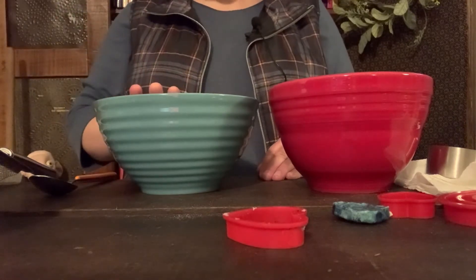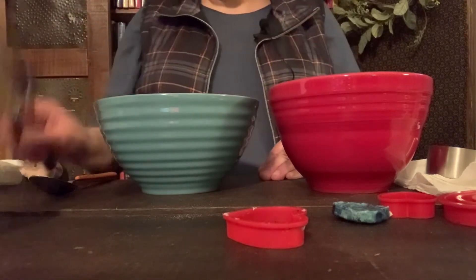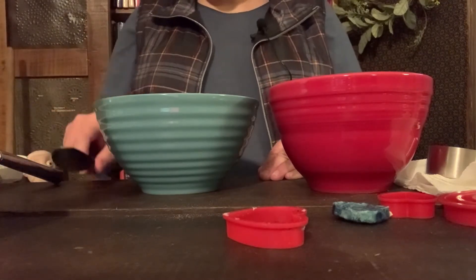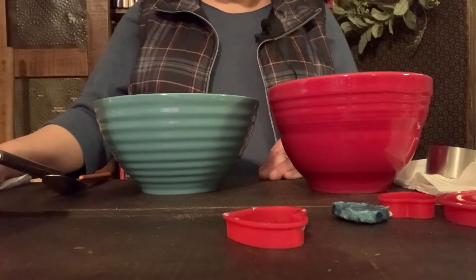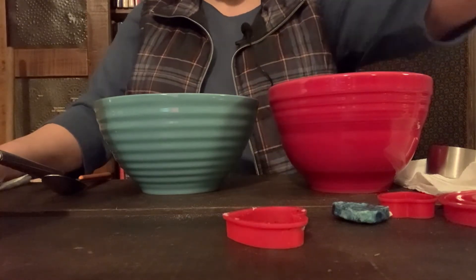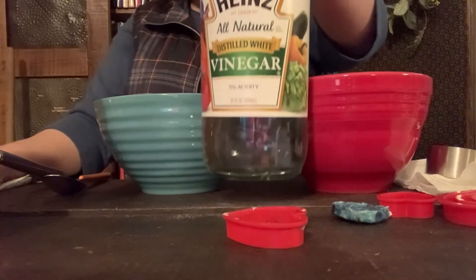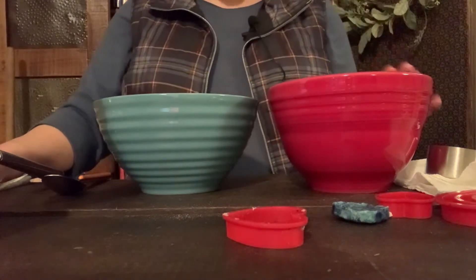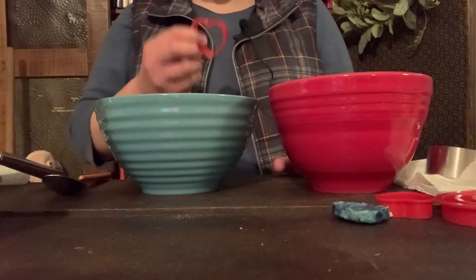I have a bowl with my whole milk already in it, a bowl for straining, a sieve or strainer, a spoon, a couple of paper towels, and a measuring cup. I've got my vinegar here — I used distilled white vinegar, already measured out. You need four tablespoons for that. And I've got some cookie cutters. I used a heart shape because we're really close to Valentine's Day.